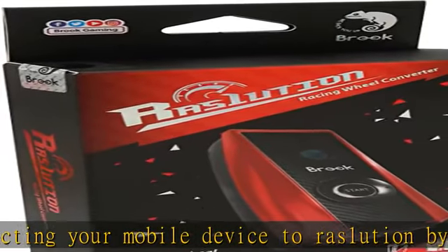Updatable: Users can update the RAS One Uition firmware via the app, Bluetooth, or set up different profiles.